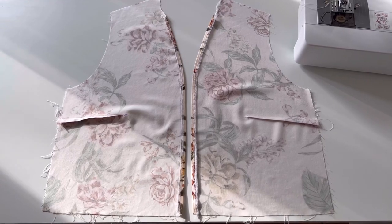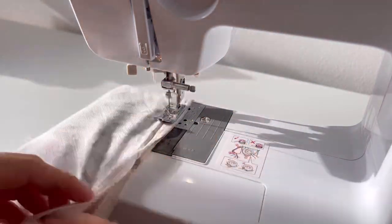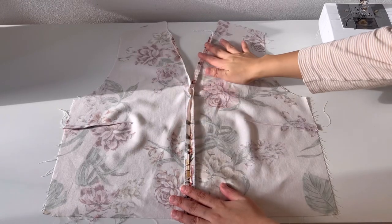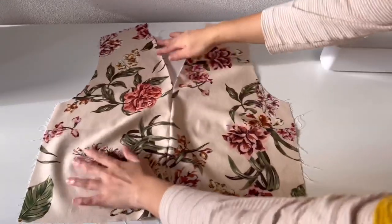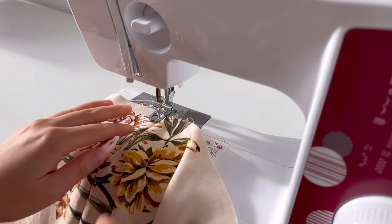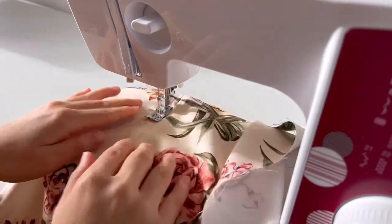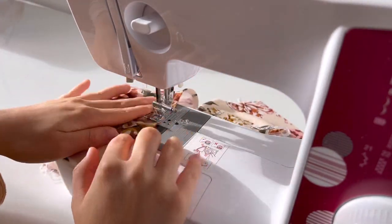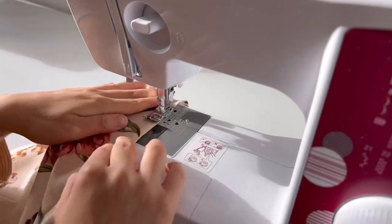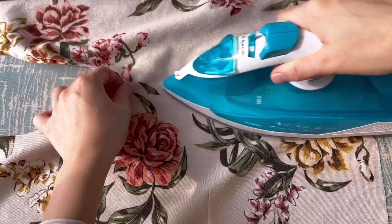And next, sew the front center up to the notch line. Leave the seam allowance as folded and sew 0.8cm. Iron it once to give it a pretty shape.